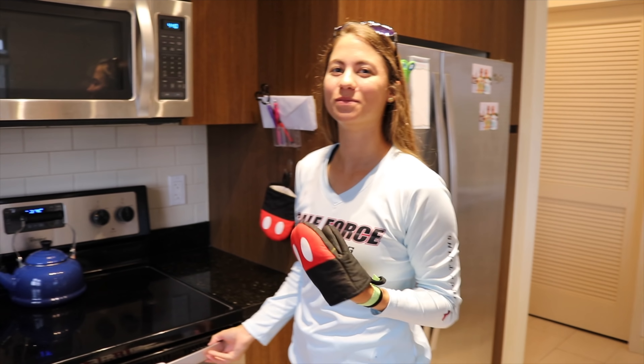Ready? It's been 25 minutes. Let's take these grouper fillets out. What's up guys? My name is Amanda. My name is Emily and welcome to our channel Gale Force Twins.